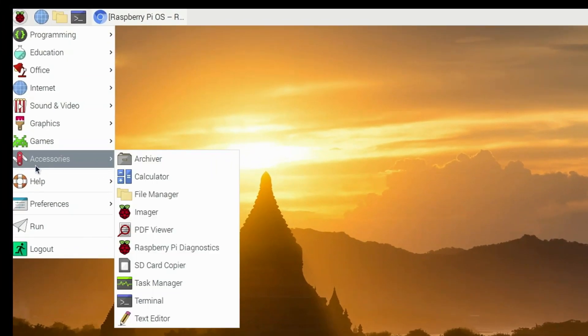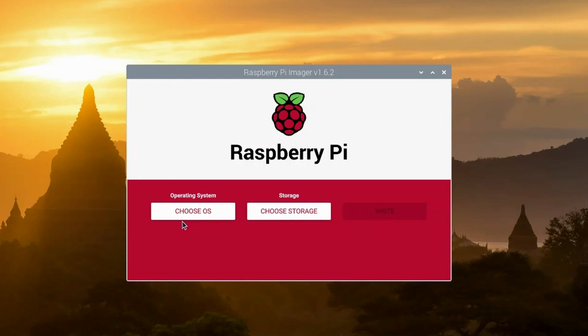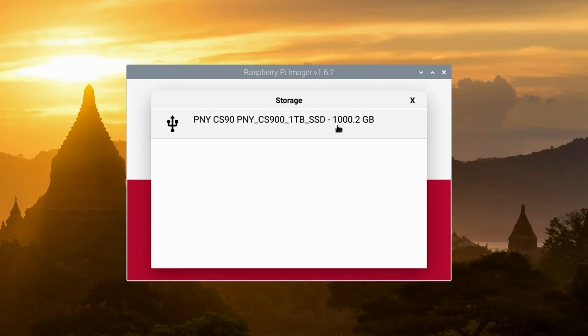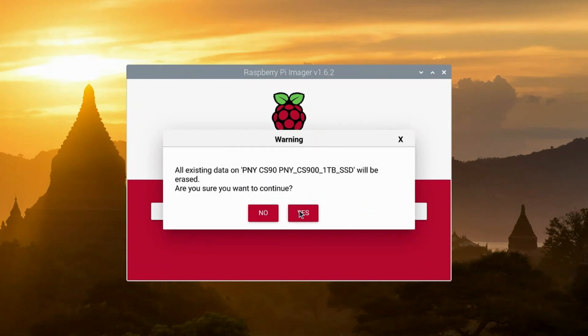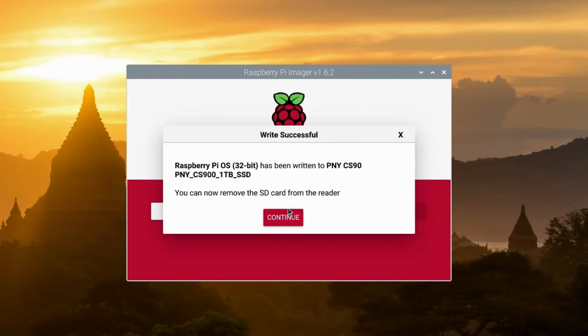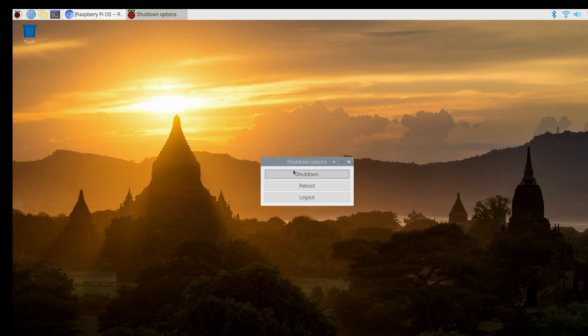Now let's install Pi OS to the SSD. Launch the Pi OS imager, select Choose OS, and then select Pi OS 32-bit — you can pick another OS if you prefer. Then select the one-terabyte SSD as the target and click the Write button. You'll be prompted to confirm — click Yes. If asked for a password, type 'raspberry'. The installation will take a few minutes. Once done, click Continue, then exit out of Raspberry Pi OS imager. Select Logout and Shutdown, then remove the microSD card from the DeskPi Pro and put it somewhere safe.